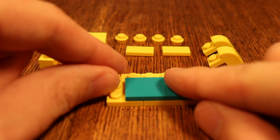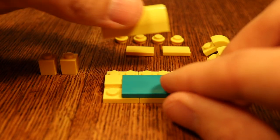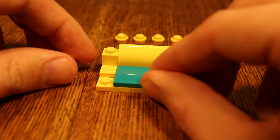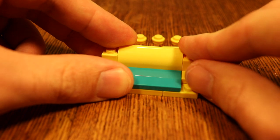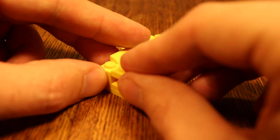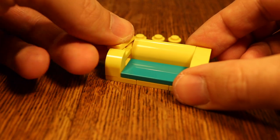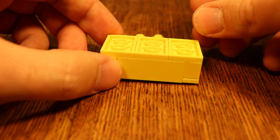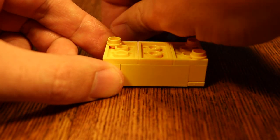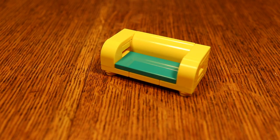Then put in these small 1x1 tiles right here. Put in the back part like this, put in the 1x1 bricks here and over here. Put in these small modified pieces on both ends like this. Then put 1x2 tiles on top and underneath put 1x1 round studs, just to give it a little lift so it's not standing completely flush on the ground. And there we go — a wonderful little sofa.